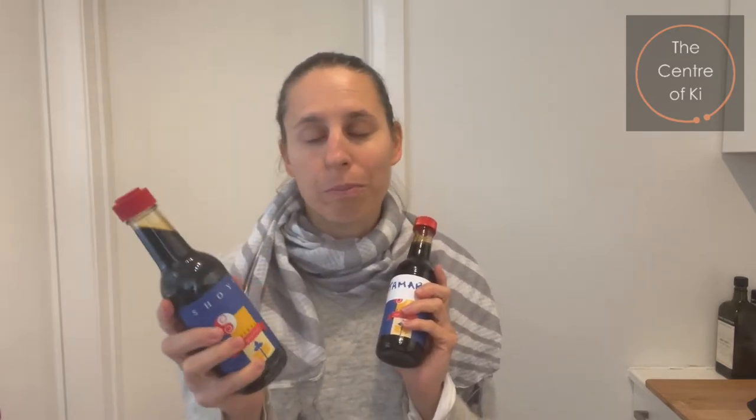Now when do we use tamari and when do we use shoyu in cooking? Ideally you want to use shoyu either right towards the end of cooking or at the table — use it as a dipping sauce, add a glug to your soup if you want a saltier soup, and you can use it in salad dressings as well.